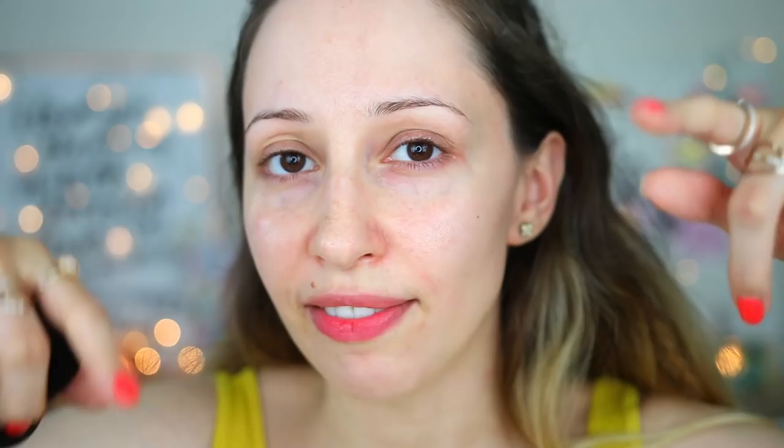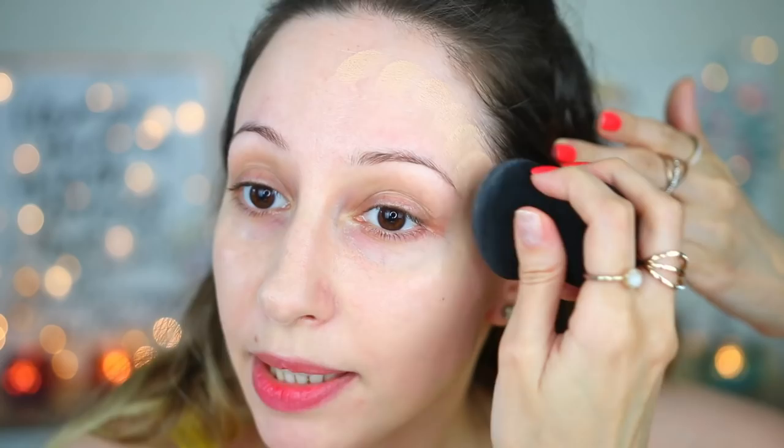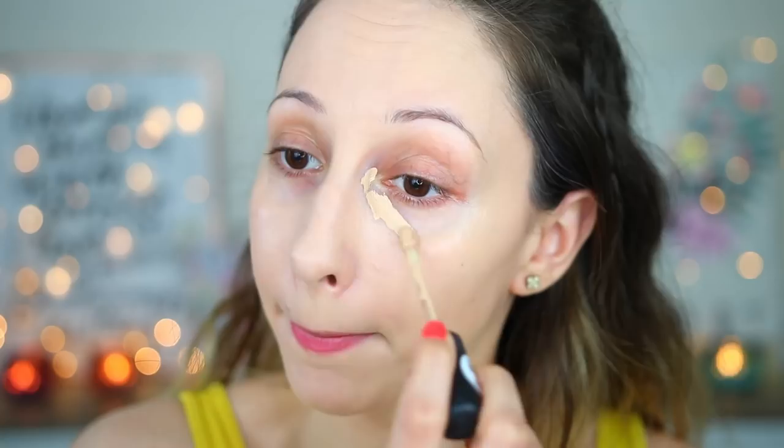Let's continue with the foundation. I'm gonna use the Instaperfect Liquid Makeup in shade 40. With my sponge I'm starting applying on the perimeter of my face on the jawline because I have a lot of veins I want to cover. I have done a full day wear test and review for this foundation — I'll have a link in the description box. For concealer I'm gonna use the Camouflage Matte Concealer in shade 30 Light Honey, covering the under eye area and also my eyelids.